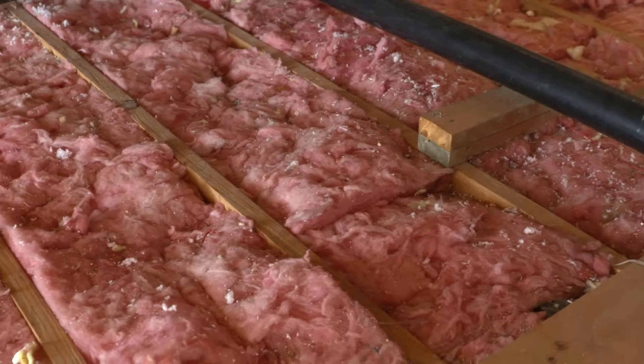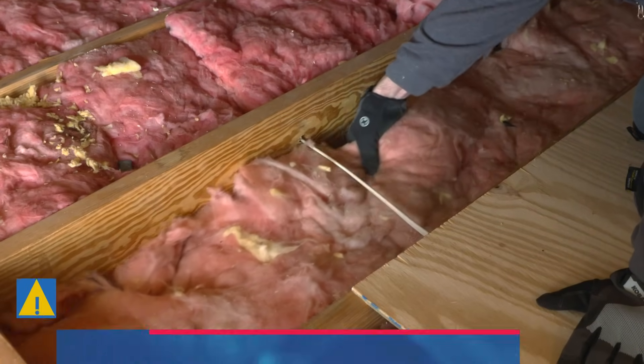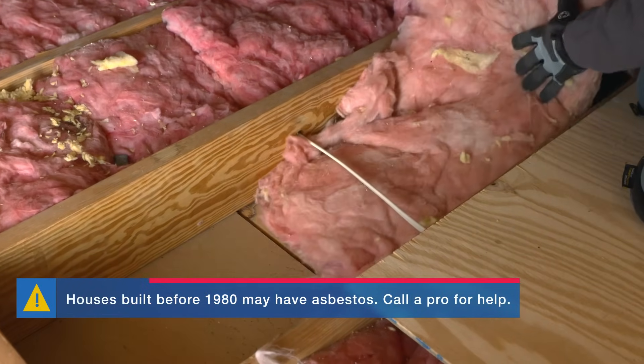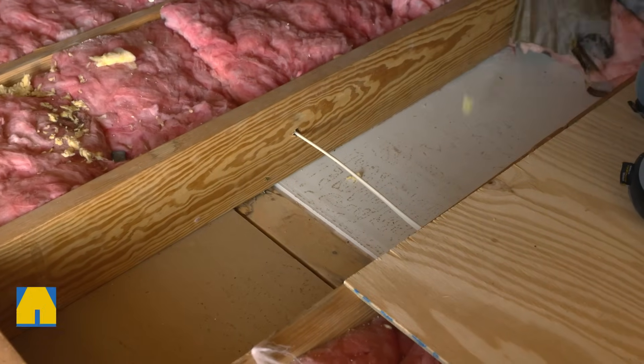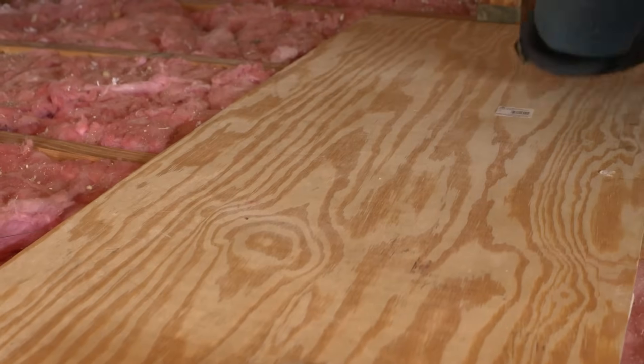Before installing, you'll need to prep your space. If you have existing insulation that's in bad shape — it's been compressed or has mold on it — remove it and fix the moisture problem. Here's a tip: a piece of plywood across the joists makes a great work surface.